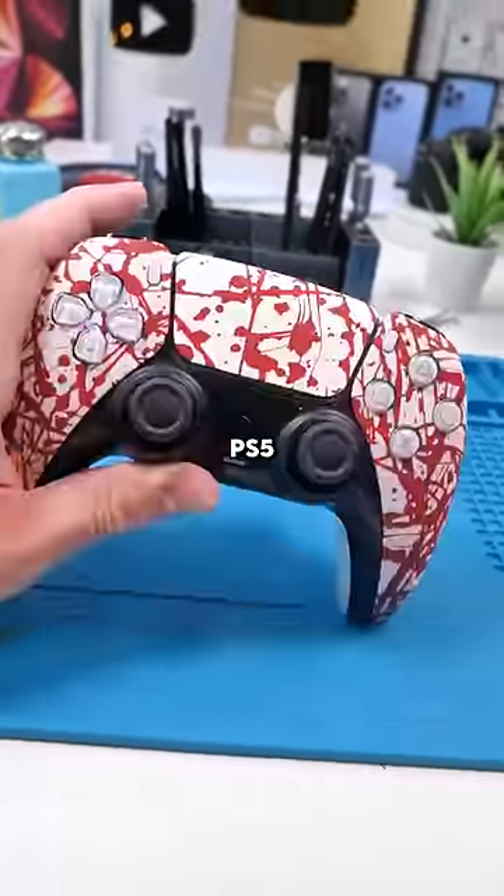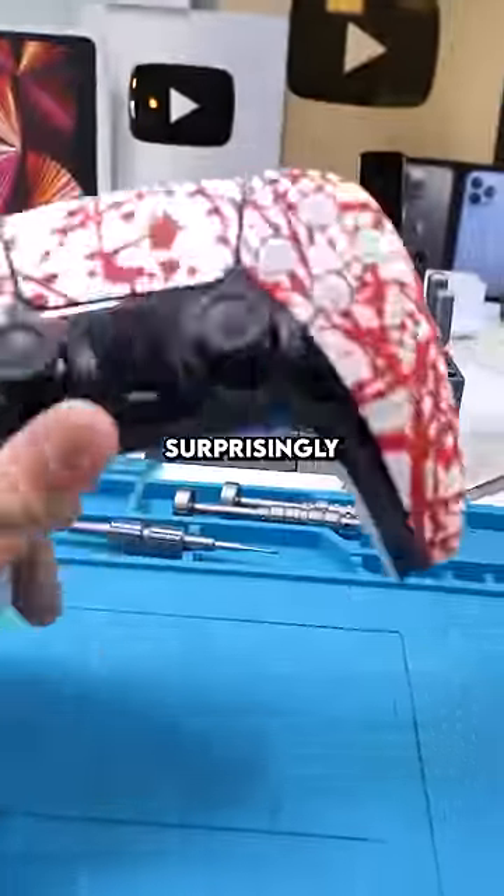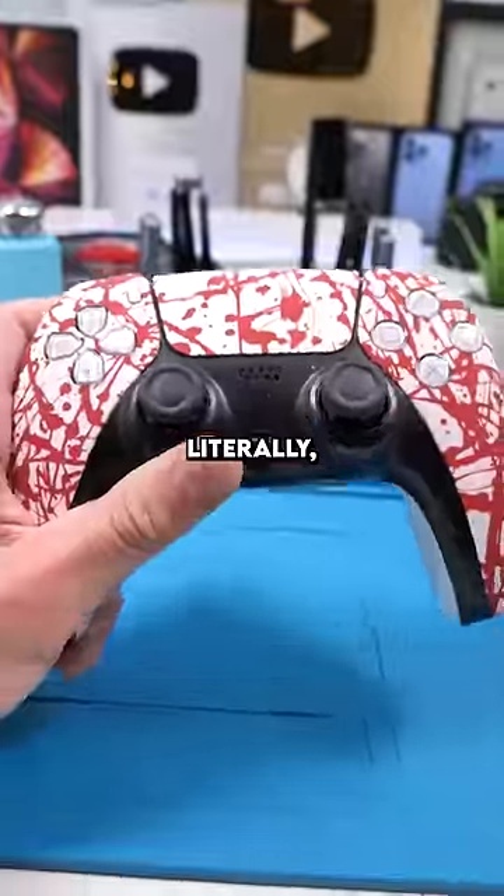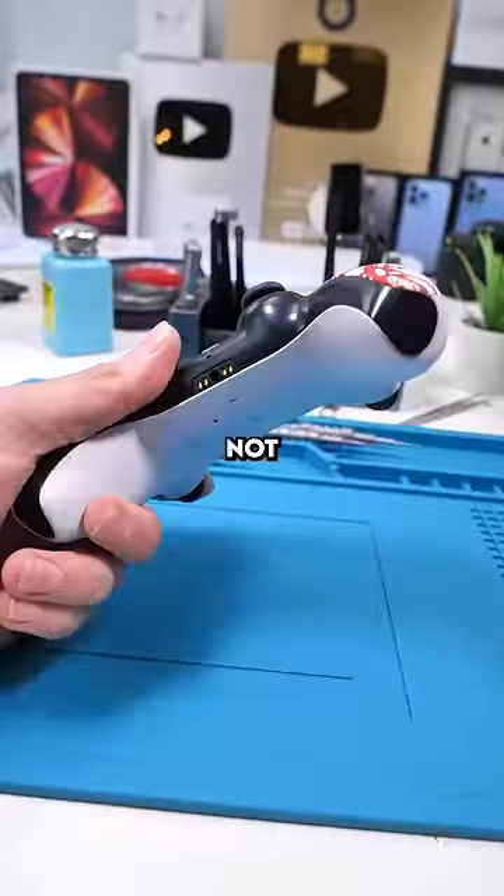In another video we customized this PS5 controller. That was actually surprisingly hard to do, but there's a really easy way to customize your PS5 controller — literally anyone can do this and it's not hard at all.